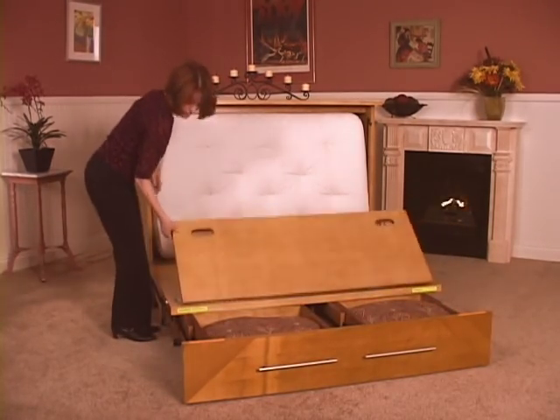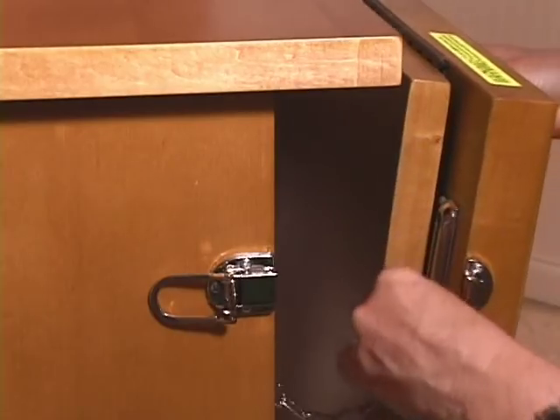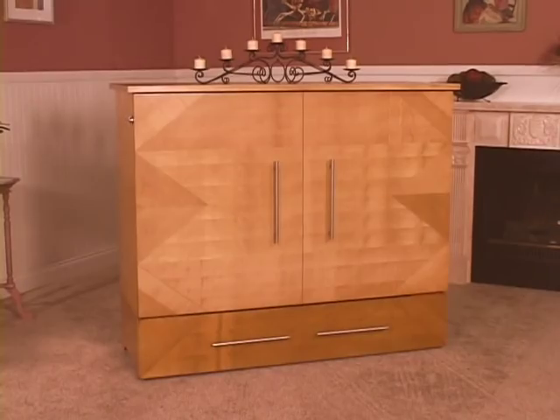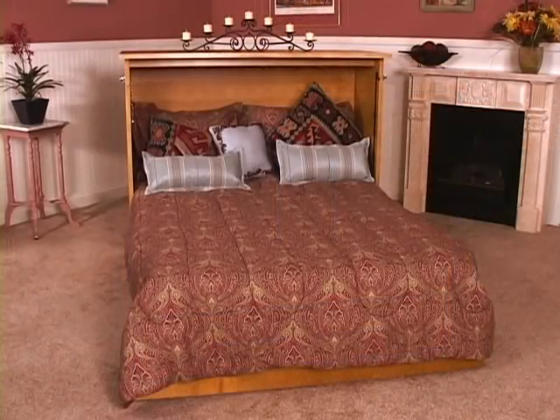Fold up the platform. Attach the safety chains and close the latches. Simply push the storage drawers closed and the Z-Chest turns into an attractive cabinet. The sleeping platform easily supports 500 pounds.